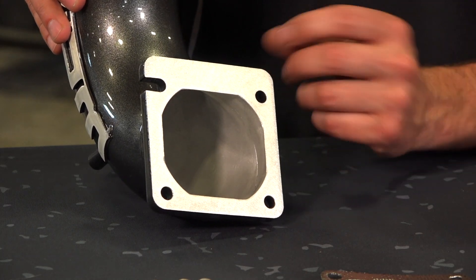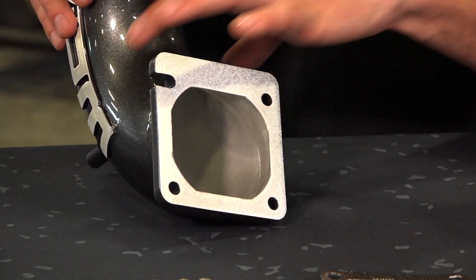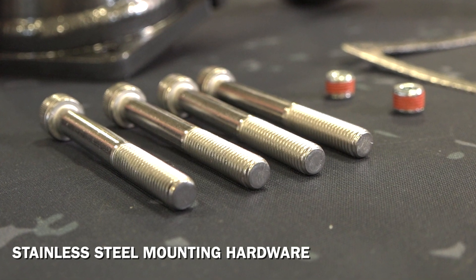We have a slot on one side for ease of installation due to the length of the bolts and the large diameter of the horn. Included with the new high flow horn is our stainless steel mounting hardware, replacing the OEM components.